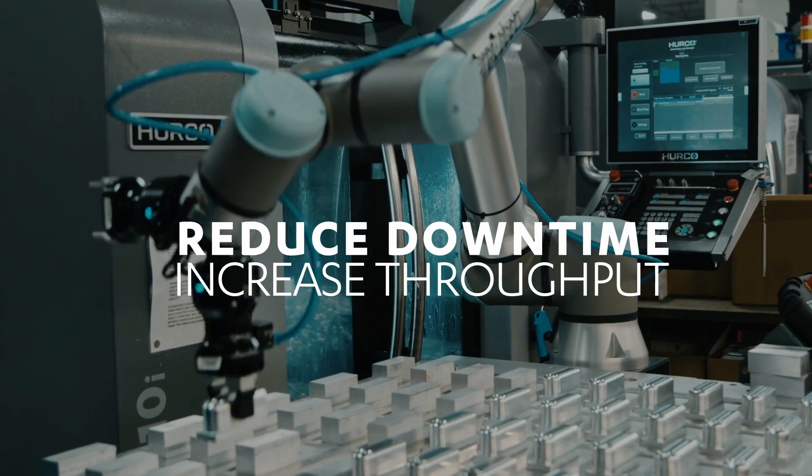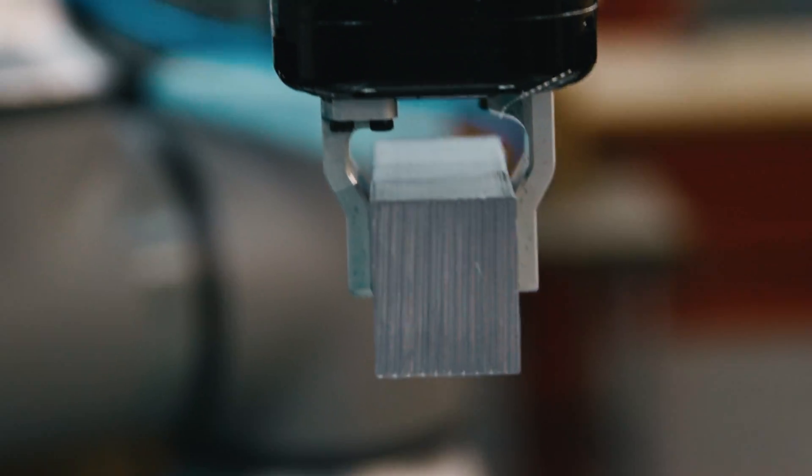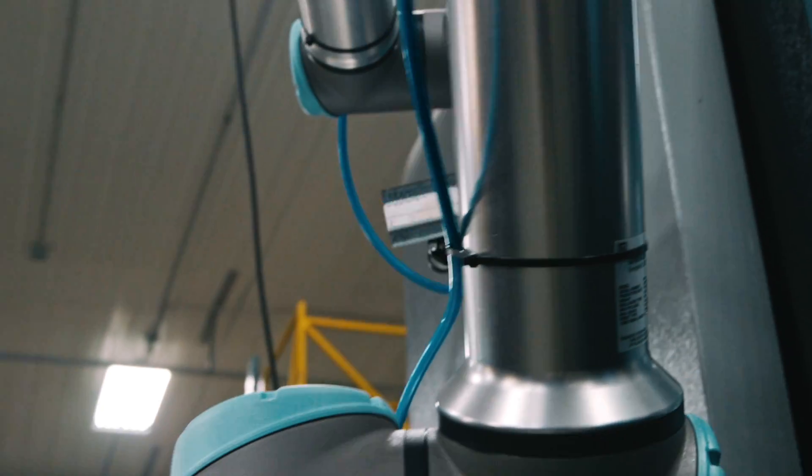Maybe it takes 15 to 20 seconds longer for the robot to run the part, but there's no downtime. The yellow light's never flashing — it's always running, and the throughput per day is just amazing.